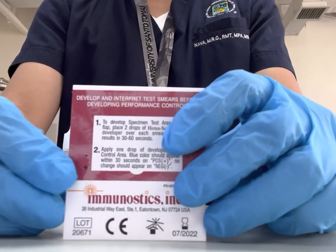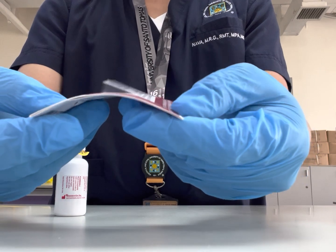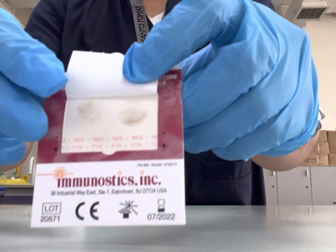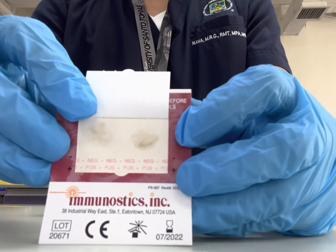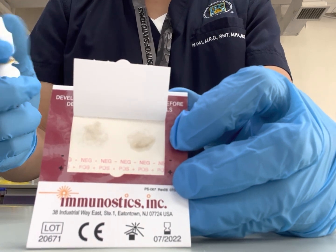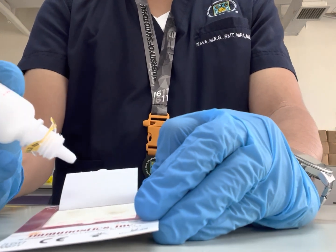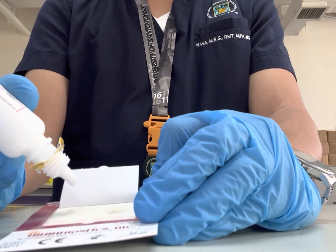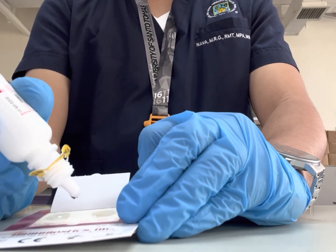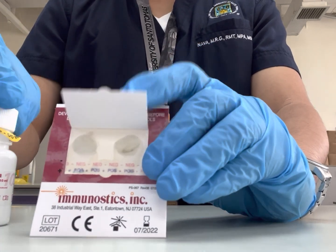In the actual setup, make sure to label with the patient's information. At the back side of the test card, open by gently bending the test card to reveal the testing area. Add one drop of developing solution on each of the smears, then add another drop on the lower portion, or the control area.